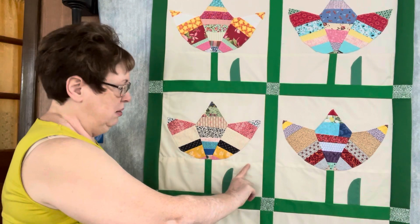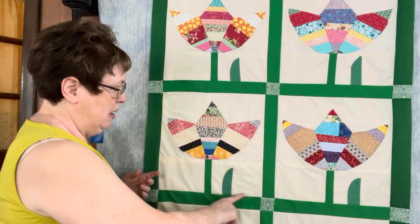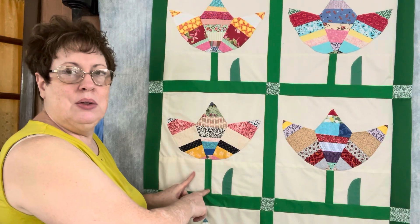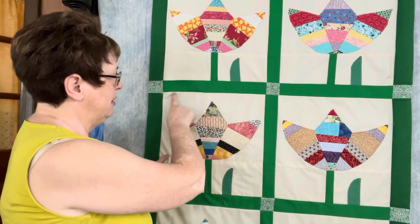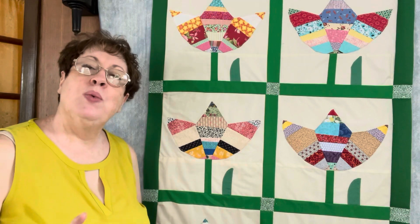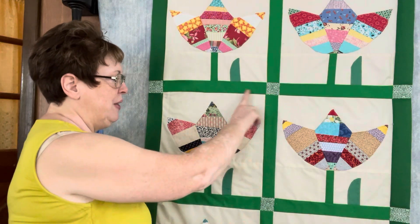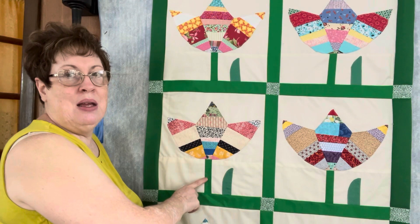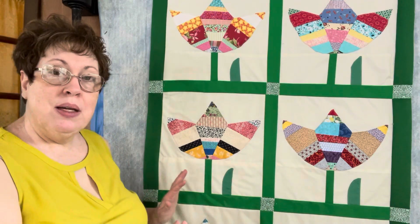Number one, this section right here where the stem is — I had two pieces of muslin and I did a strip right down the middle that I pieced, so that this section right here is a separate background piece for the applique. That's the one thing I would have done differently. In the future when I go to make this block, I'm going to cut out the entire background and I'm not going to piece the stem.